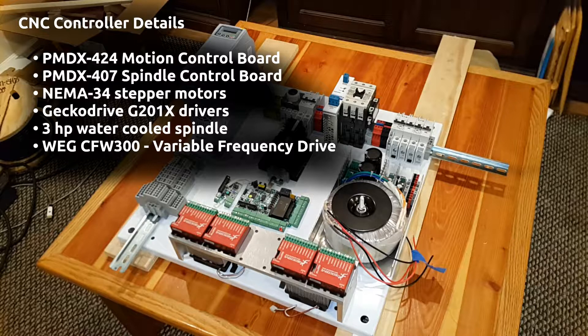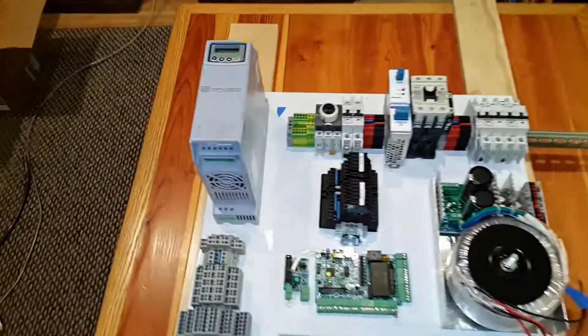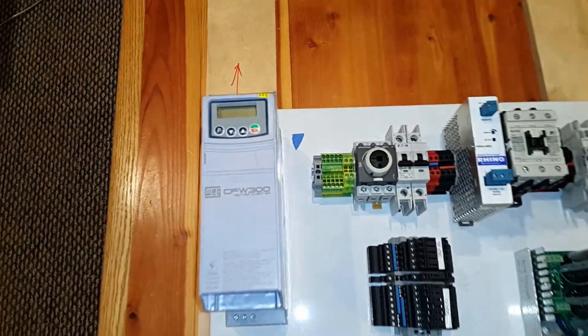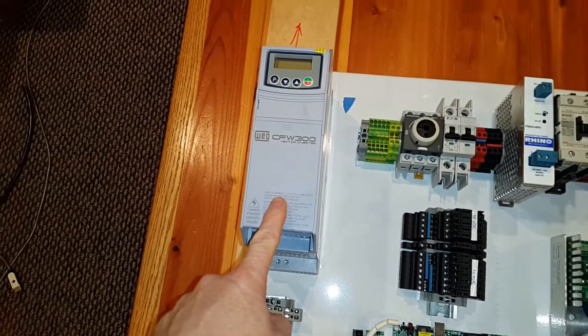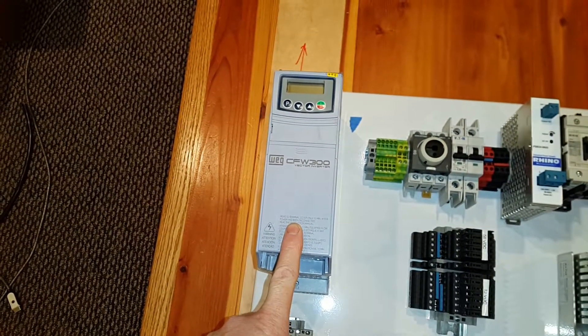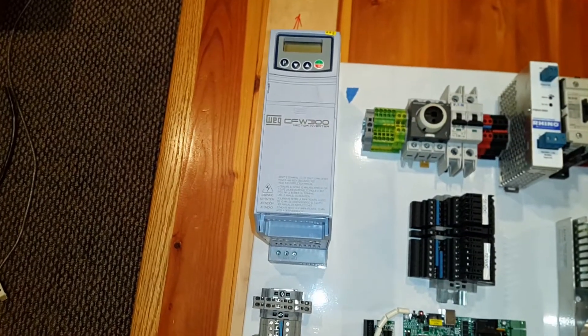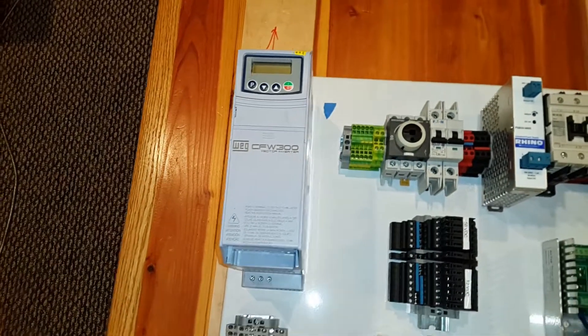I also chose the PMDX 407 daughter board to control the speed and direction of the spindle. I'm using NEMA 34 stepper motors along with Gecko Drive G201X drivers. The spindle is going to be three horsepower water-cooled, and the variable frequency drive is the WEG CFW 300. It takes 240-volt single-phase AC and makes three-phase AC to drive the three-horsepower spindle.